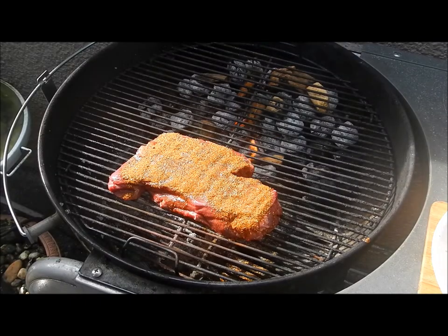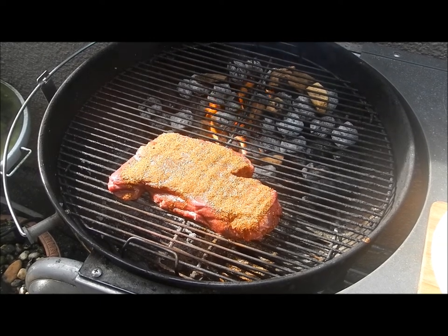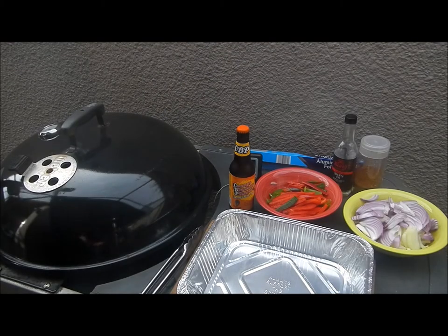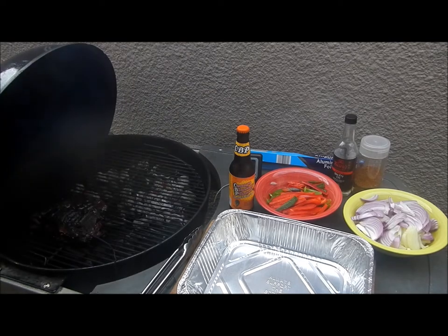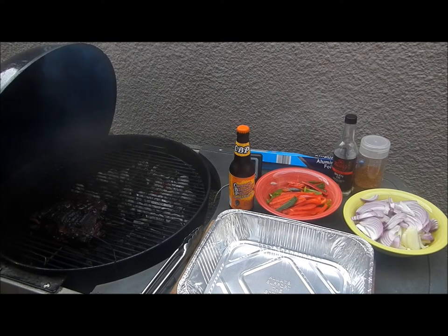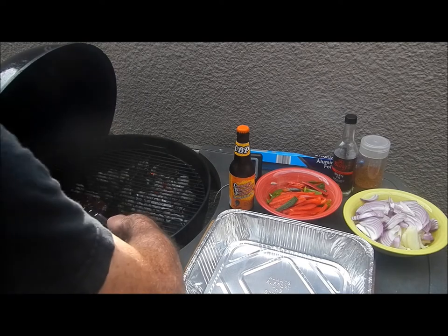My pot roast is on the grill — I got some apple wood for smoke back there. How does that look, Marcus? Then we'll have a beer. No, no, Marcus, it's not time for us to drink a beer yet — we've got to give the roast a drink of beer. We're going to put this roast in a pan. He's looking good already, but he's only up to 167°F — I want to get him up to 190°F.